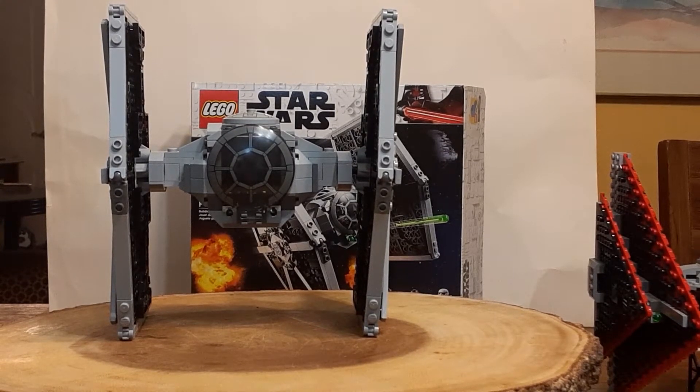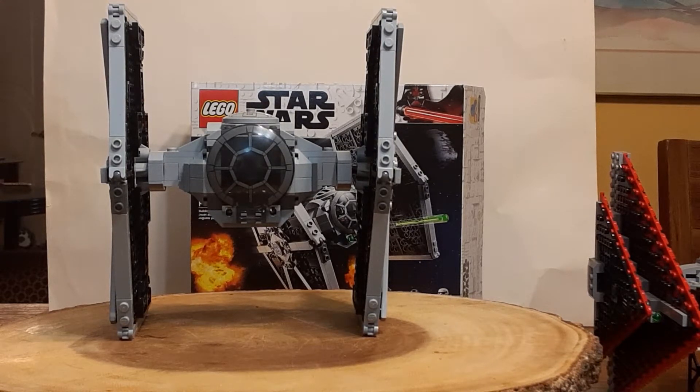What's up LEGO Star Wars fans and YouTubers? This is Derek Vaughn. I really appreciate — I'm almost near 300 subscribers. I really like to display my sets and show my LEGO Museum, so to say. And I want to review each set that I get now.